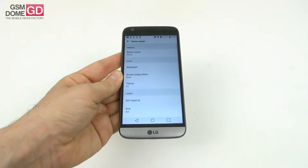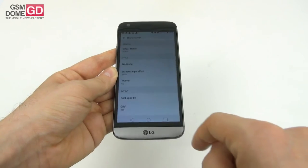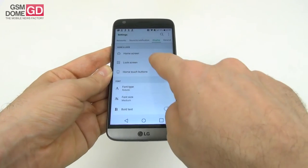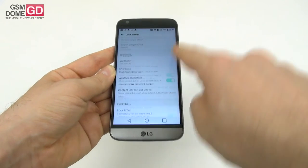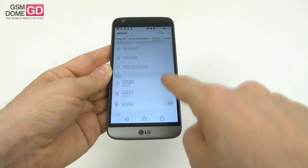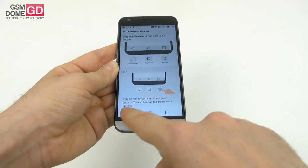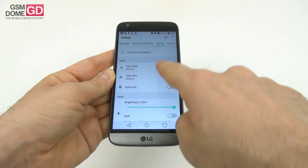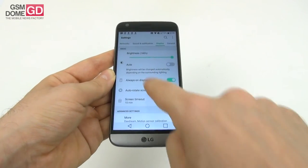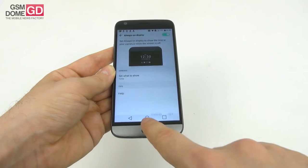We also have special settings for the screen. You can select either home, easy home, or a layout that includes an app drawer. You can tweak the lock screen, wallpaper, shortcuts, a cool weather animation, and home touch buttons — including the button combination and the color of the background. Font type, font size, bold text, brightness, auto-brightness, and always-on display, which lets you show the time or your signature.